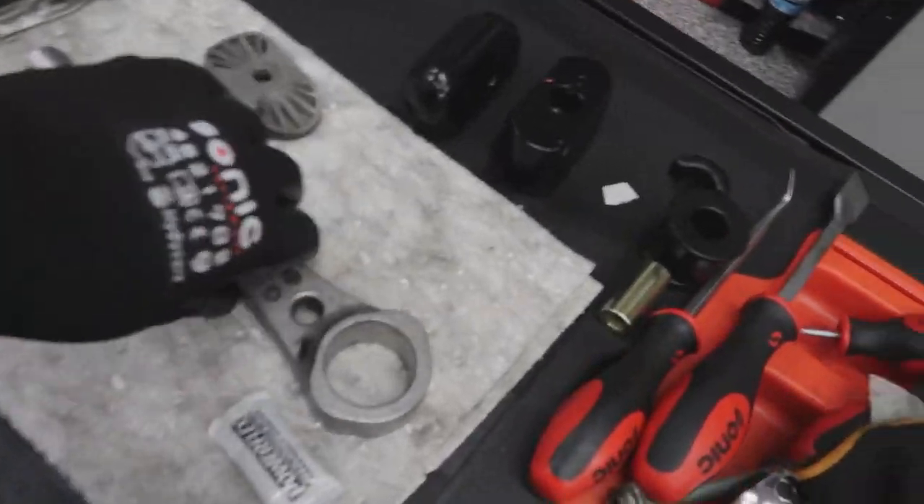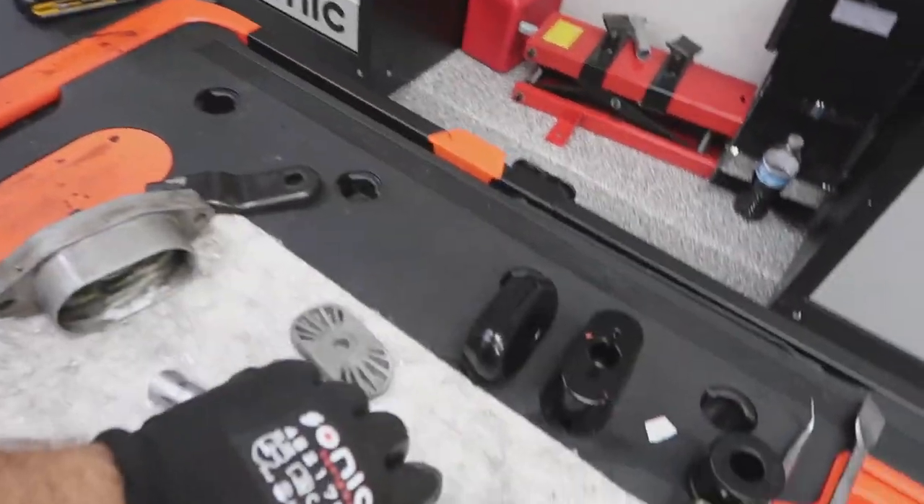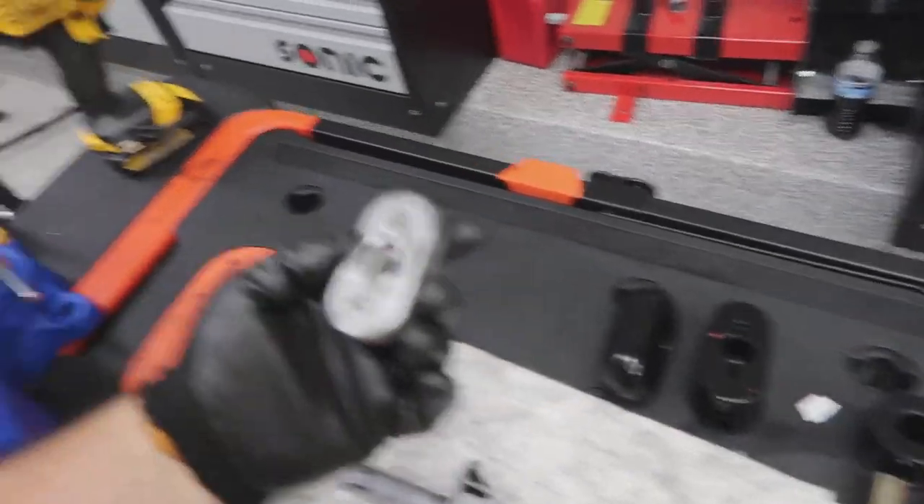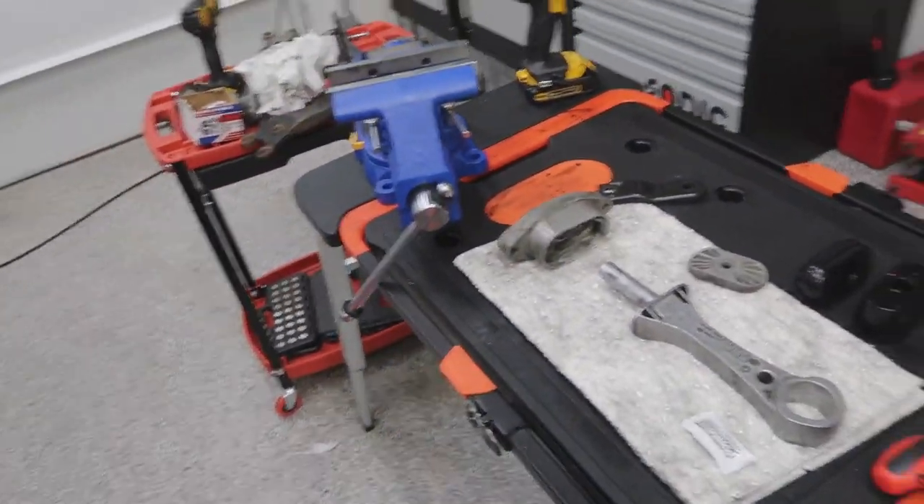Alright guys, everything's nice and clean — got this all shiny, got this basically shiny too. The backside looks good. Now to assemble.